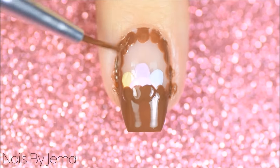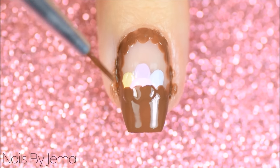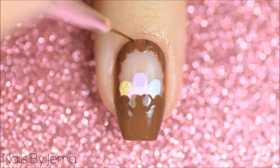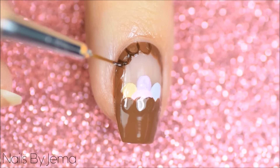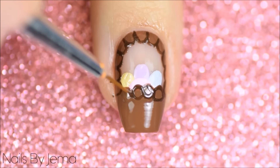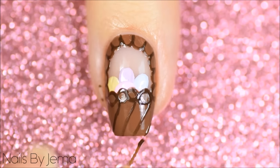Don't worry, this part is very messy. Clean up around the cuticles with a small brush and polish remover and then take a darker brown and line the dots with a thin nail art brush. And draw a crisscross pattern onto the basket.